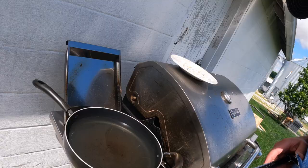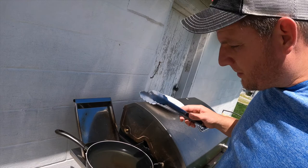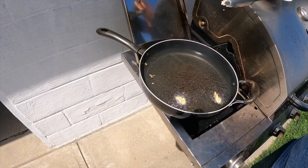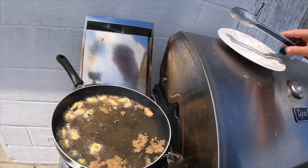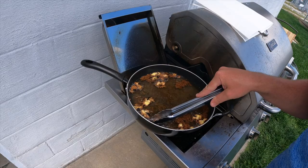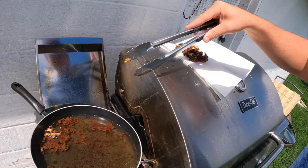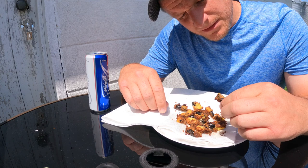Our oil is steaming, I think it's plenty hot. We got them all breaded, so we're just going to go ahead and put these in. I don't think they're going to take very long — probably two or three minutes. What we don't want to do is overcook them. The grease might have been just a little warm, but I'm going to pull them out. They look like they're done.